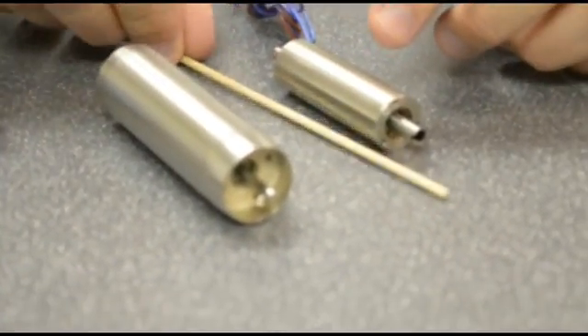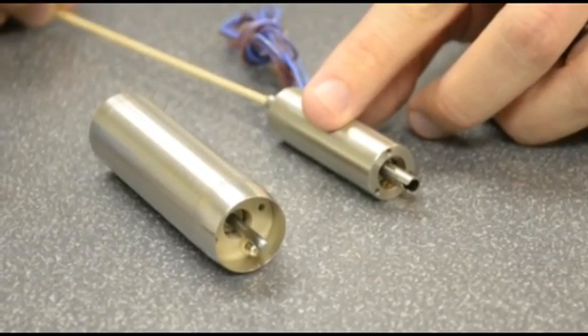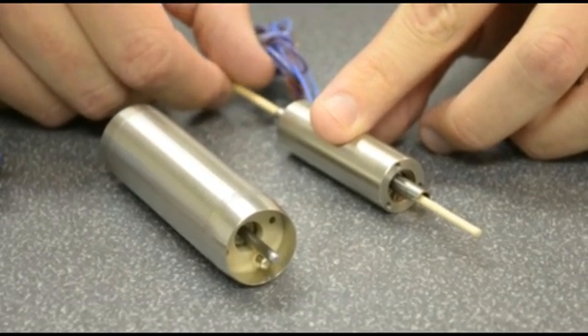In this first example here, there's a cannulation, or a hole going all the way through the motor. And this can be used in surgical applications, mostly for example a wire driver.